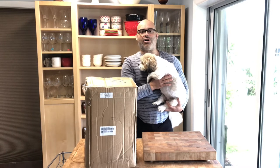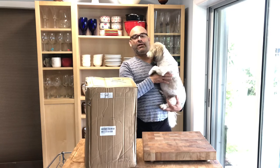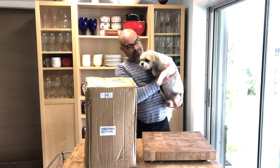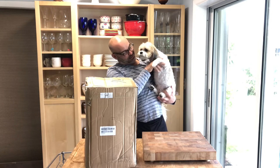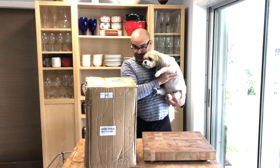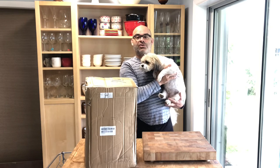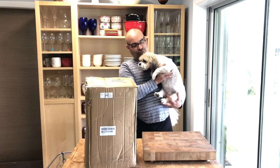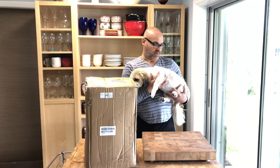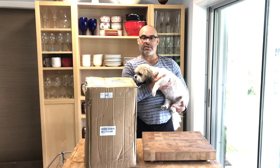Hey guys, this is All Righty Then, and today I want to introduce you to Cookie. Say hi Cookie! This is Cookie — she's a Shih Tzu. She was a rescue my wife picked up, she's a great dog, we love her so much.